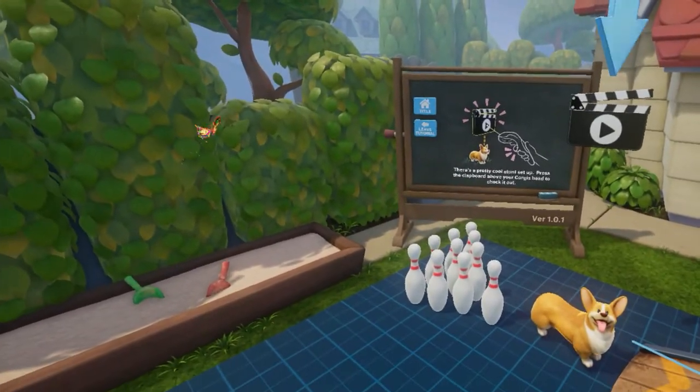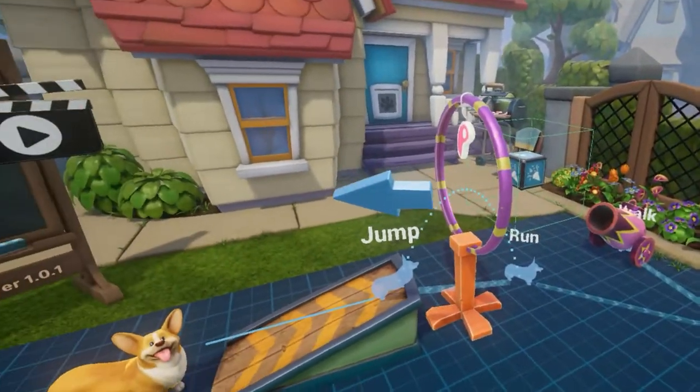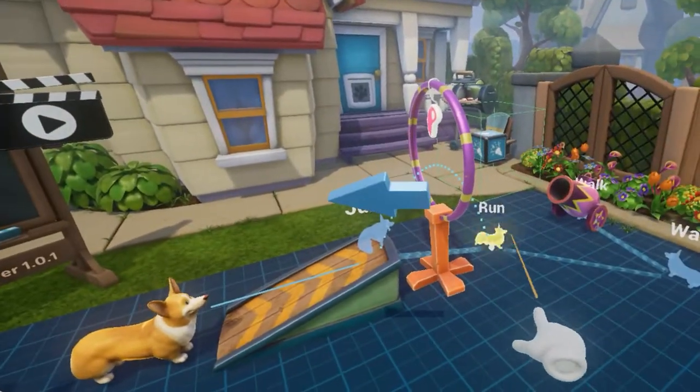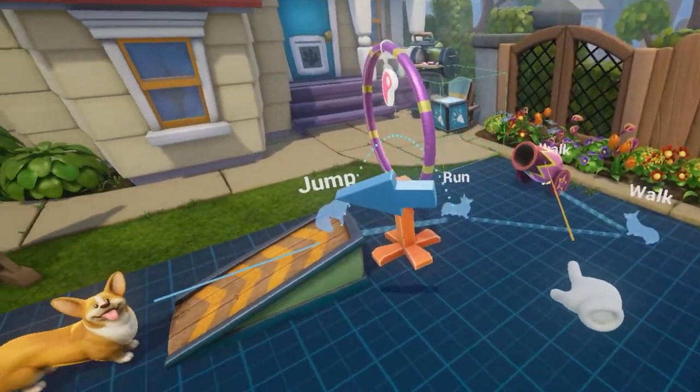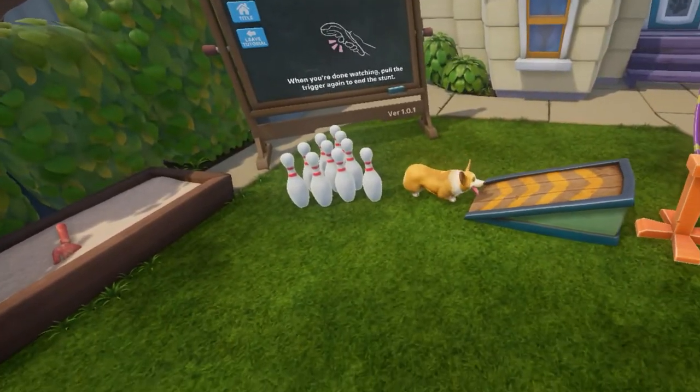There's a pretty cool stunt setup. Press the clapboard above your Corgi's head to check it out. So this is what I mean — you have to kind of assign different things for him to do, and then he'll do them. Let's click Play here and see what he does.